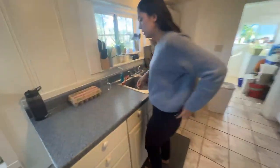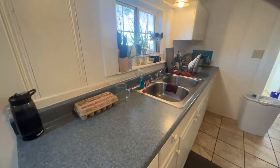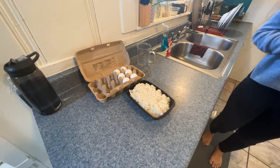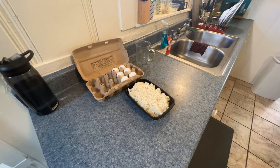So, basic ingredients for egg fried rice. We have our eggs — we're getting low, about half a dozen left. And we have a ton of rice from when we cooked the stir fry.